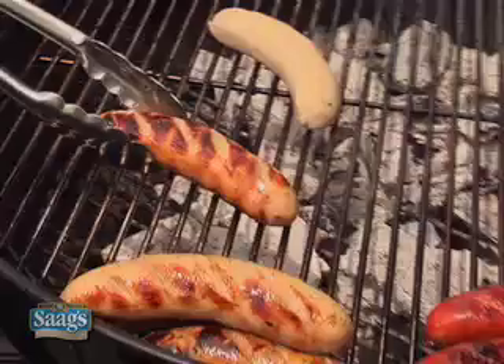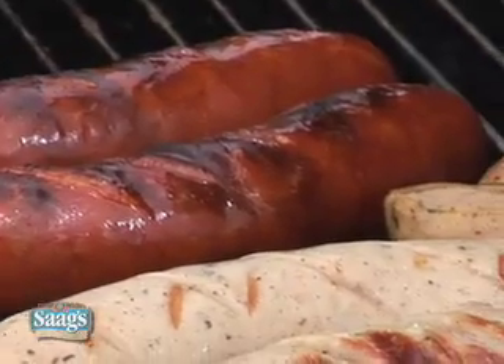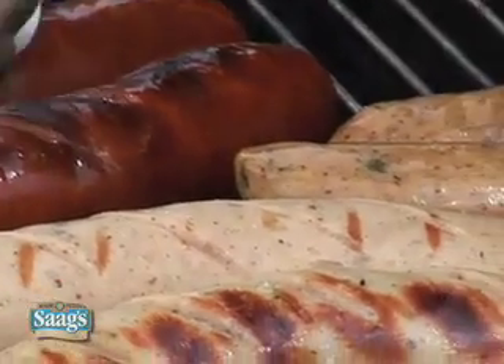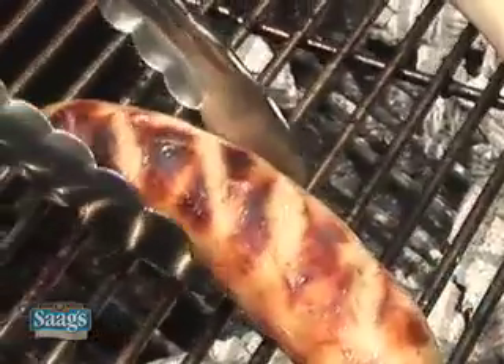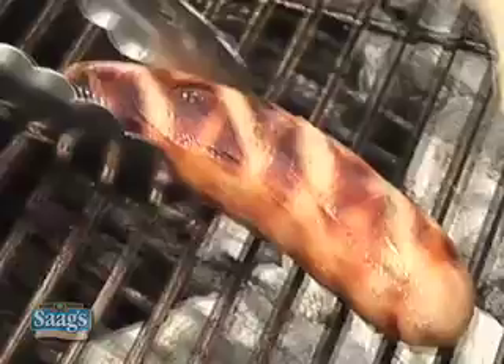All that great grill flavor from my charcoal is going into the sausage. The reason they're called bangers is that back in World War II, when they had a limited supply of meat, they would add breadcrumbs — the leftover bread — to their sausage stuffing to extend it. But when they cooked, the fat, bread, and moisture would cause them to plump up and explode, hence the banging, and that's why they're called bangers.